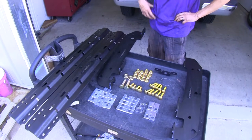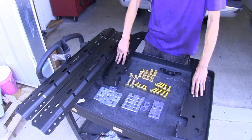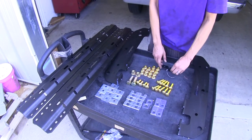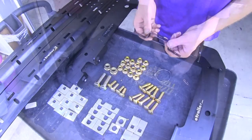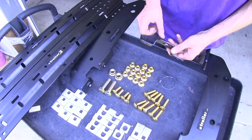Here's what our installation kit comes with: our 5th wheel rails, our frame brackets, and all of the installation hardware we need, including one fish wire. There's also a bracket to relocate a sensor underneath the vehicle — we may or may not need this part.